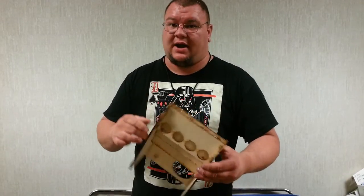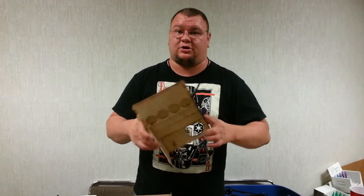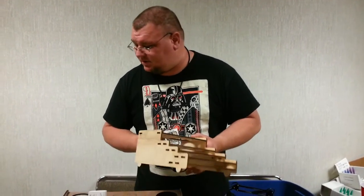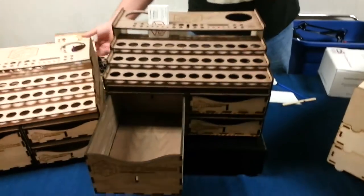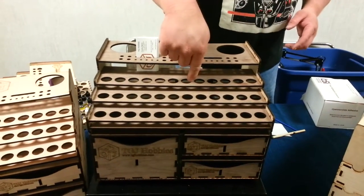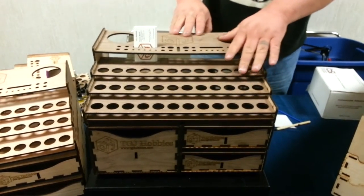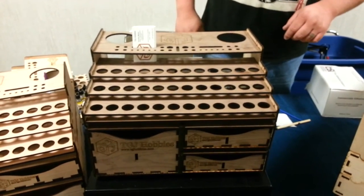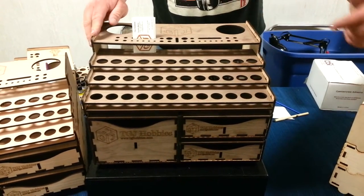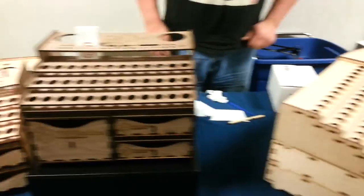Glue is not necessarily required to assemble these — there's no tooling to put them together. I do recommend some thin glue in the inside corners just to hold them together a little bit better. The mini rack starts at $25. What if I wanted this entire setup? We call this our core set. The core set package comes with the two small drawers and the single large drawer plus the basic rack, and that's $190.